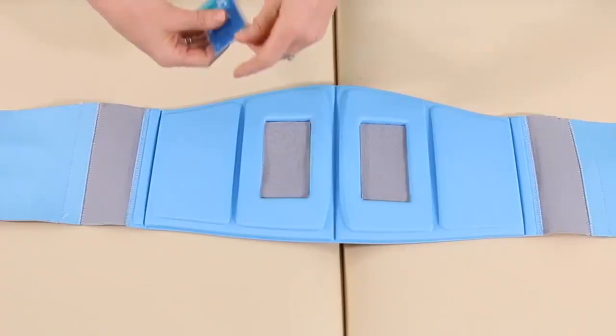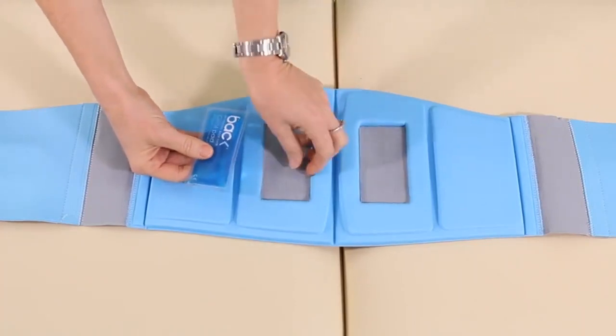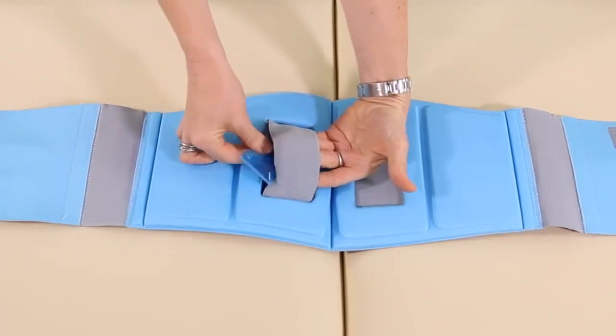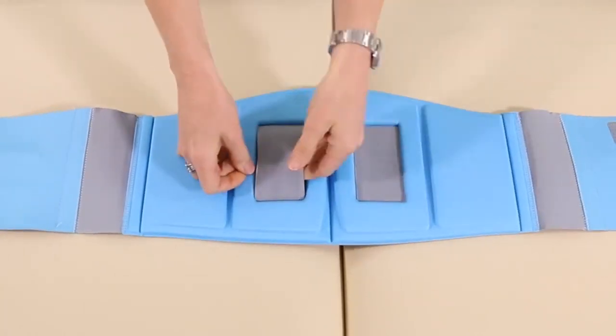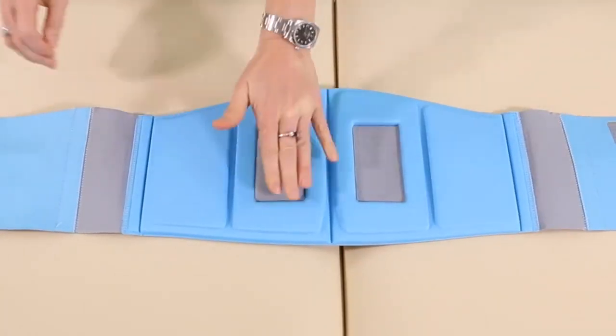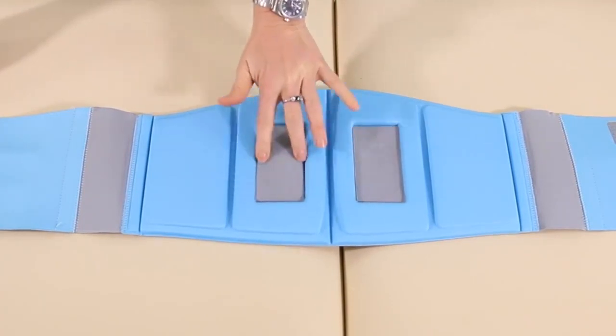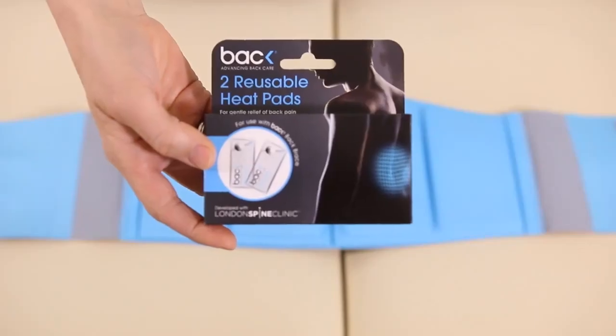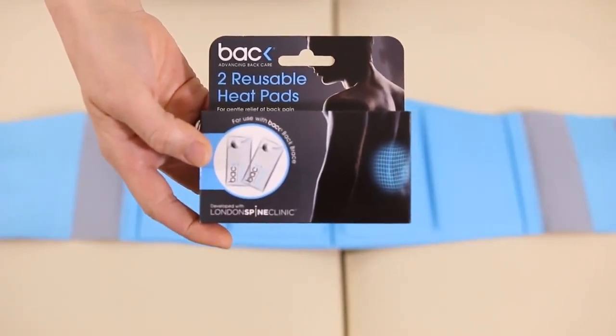The back brace comes with two cool pads. They pop into these little sections here. Just pop your finger into the elastic, lift it up, and pop the cool pack snugly underneath. Then when you place it on your back, the cold will permeate through into your spine.